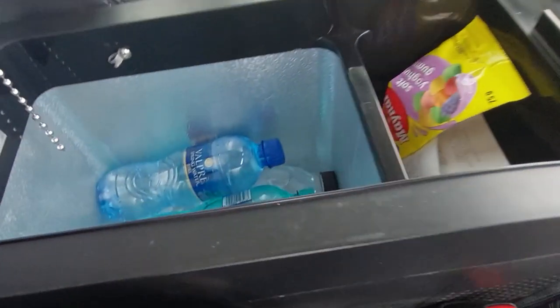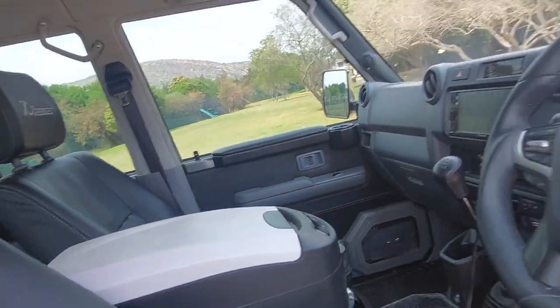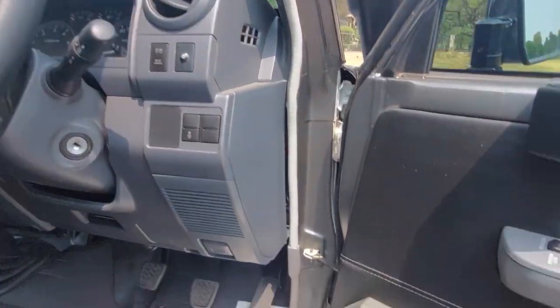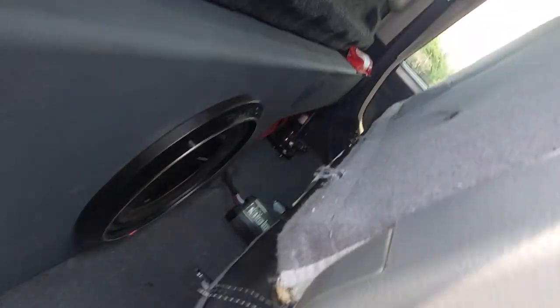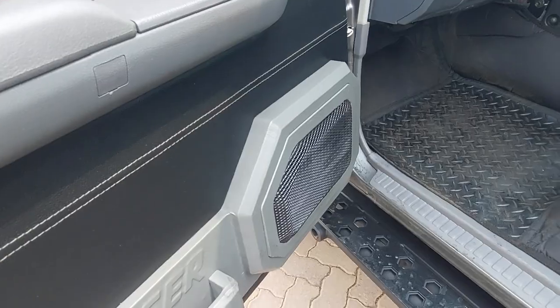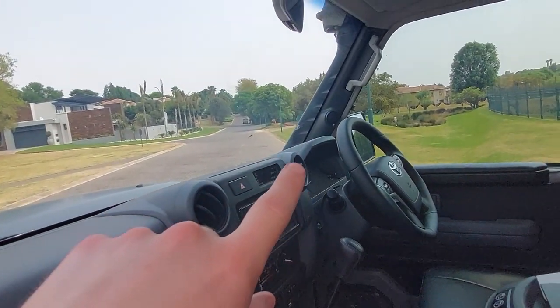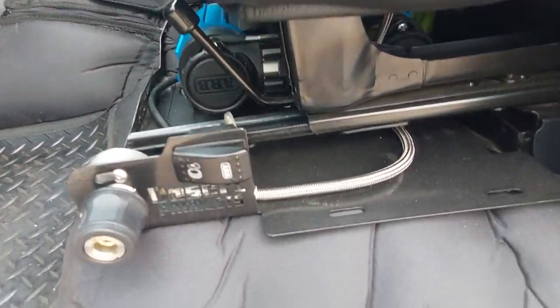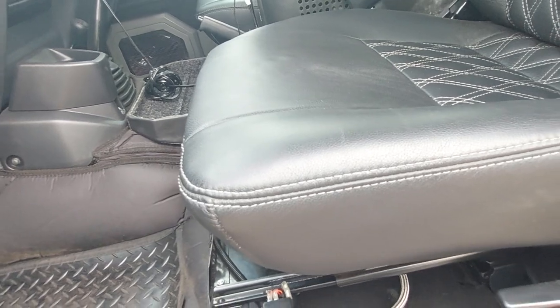There's also a cooler built in. On the sound system side we've got speakers, and I'm pretty sure that's a subwoofer — this thing is heavy. There are also tweeters, and under the seat there's a compressor.